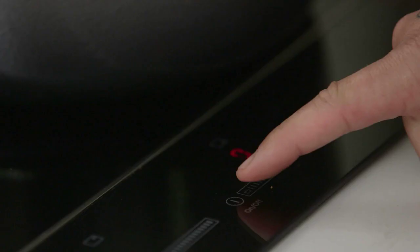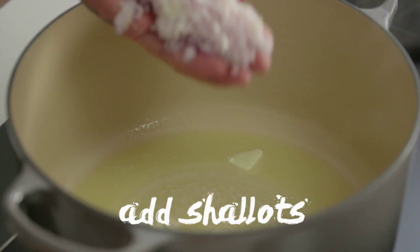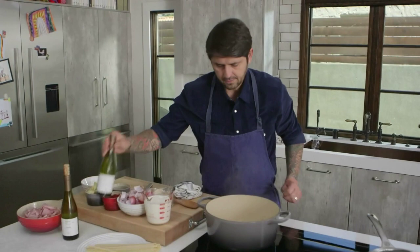We're going to start the sauce. We're going to put some butter in the pot on medium heat — put it on five. We're going to melt the butter, add the shallot, and stir a little bit. Sweat the shallot for a good three minutes with no coloration.